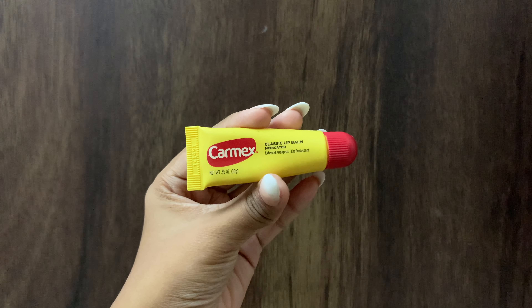After 15 to 20 minutes, you can remove the mask. For the last step, I'm going to use my favorite lip balm from Carmex to nourish my lips. And with that, we are done with the routine! That pretty much sums up my festive skincare glow-up routine — just look at how my skin is glowing!